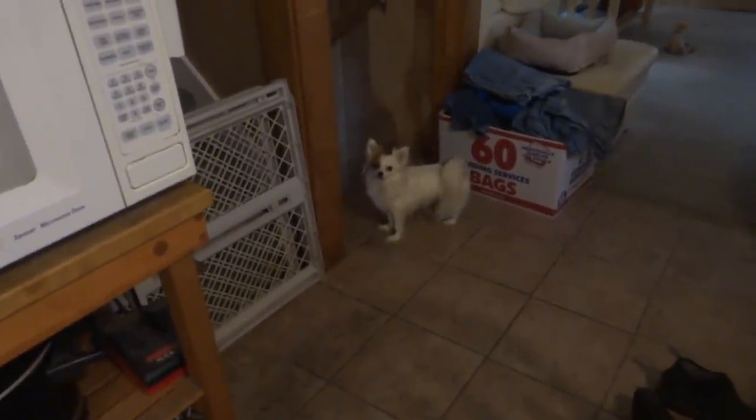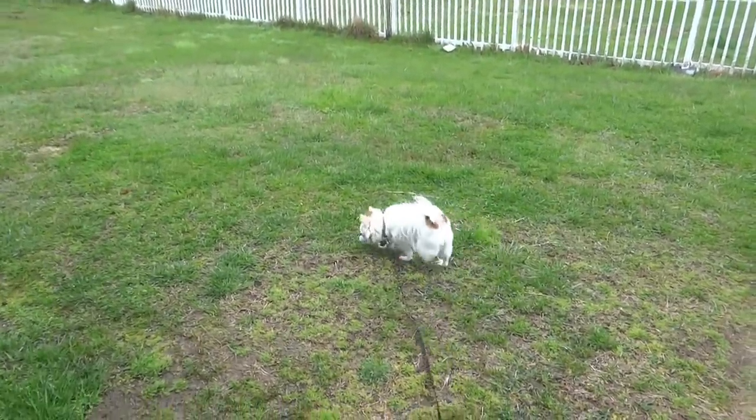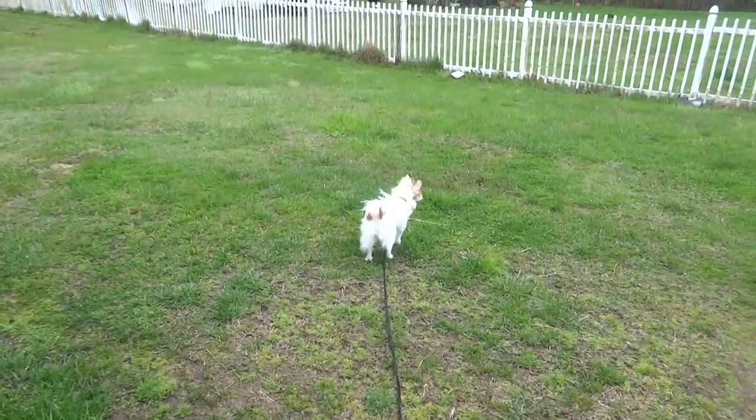You want to go outside? Go ahead, do good girl — do good girl.